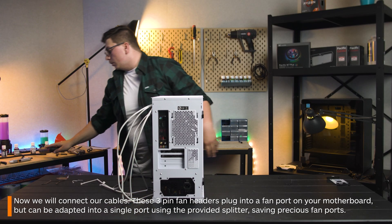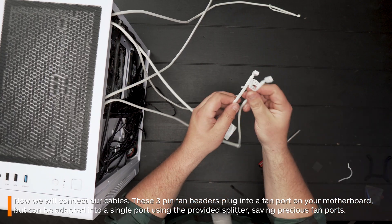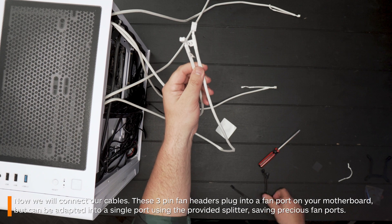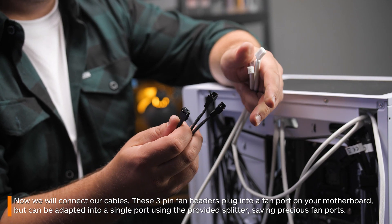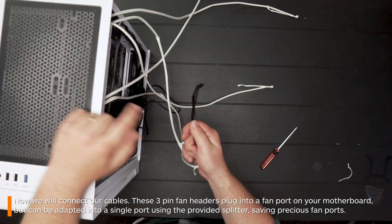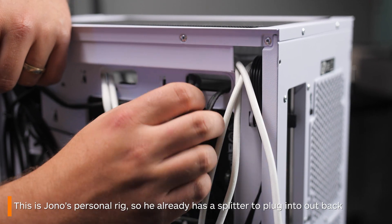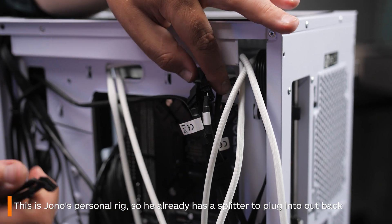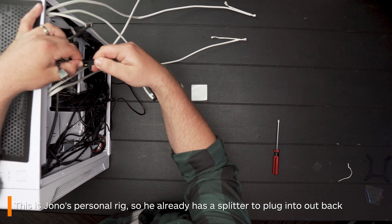Time to move on to the cables we threaded through to the back of the case a little earlier. These three-pin fan headers can easily be daisy-chained with this splitter, which comes supplied with the all-in-one. Plug each fan header in, and then plug the other side into a header on your motherboard. Consult with your all-in-one guide or your motherboard manual to see where to plug it in on your own board.